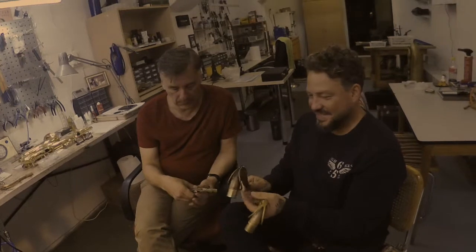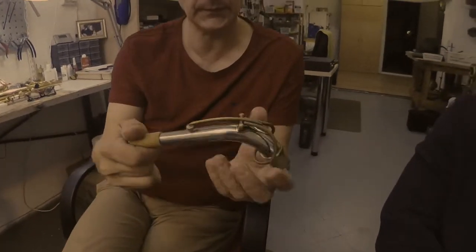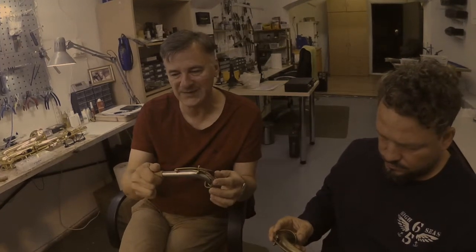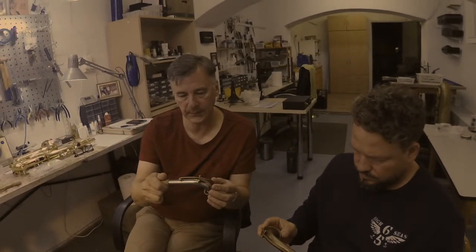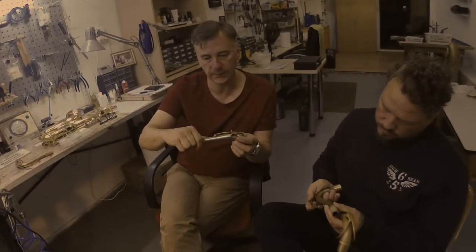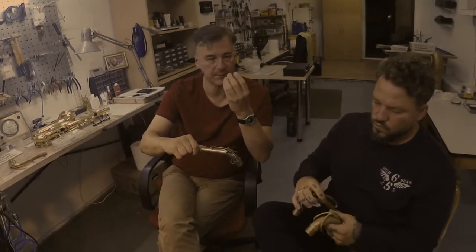Another aspect we have on all our necks now is the pad on the octave hole on the neck. Traditionally this pad is made from leather, and two things happen with time when you play: leather keeps going wet and dry, and starts to get sticky — sometimes causing sticky noises. The other thing is, the pad sinks down a little bit over time, so the adjustment is no longer perfect, and it can make wind noises on some notes.